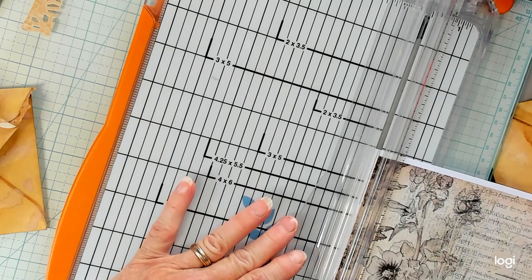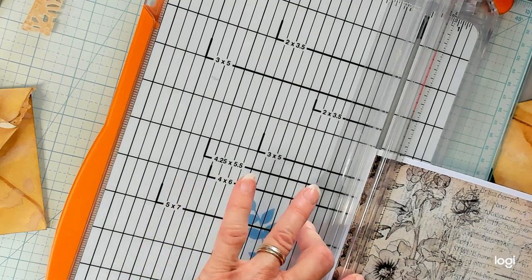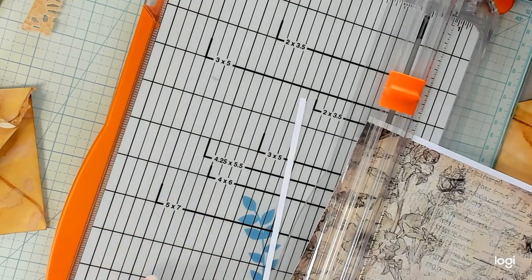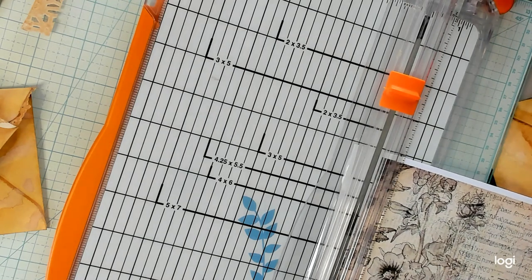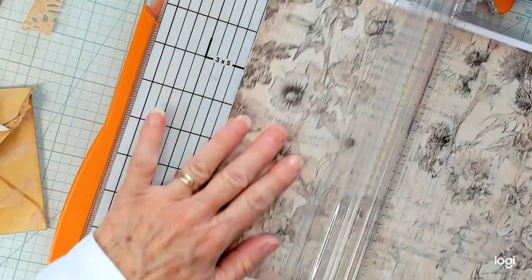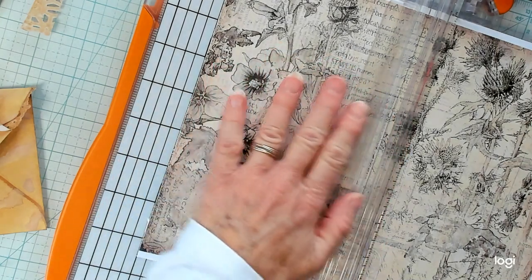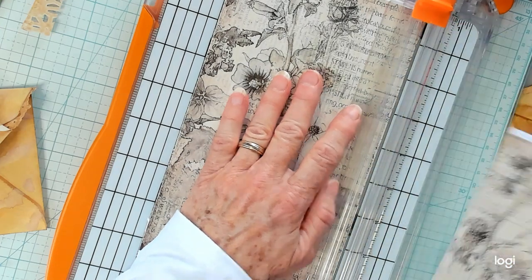I don't recall where this paper came from, so I will look that up and put it in my description down below the video. I did put a new blade in it but it's kind of acting up, but we're going to make it work anyway. So let's see — about five inches. Yes, it's all lined up. Here we go. There, that's nice.